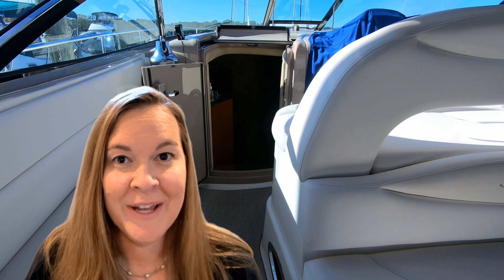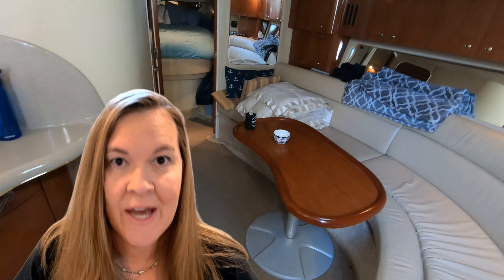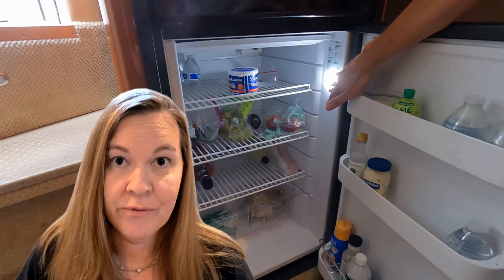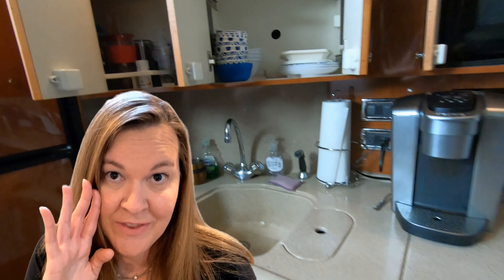My big job when I get down to the boat for the first weekend is getting the cabin set up. I'll come down with everything we need for our bedding and stocking the galley, clean out the fridge, wipe down everything, and make sure we have all of our essentials for the first weekend on the boat — number one being coffee.